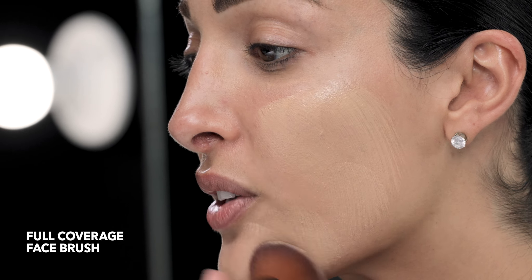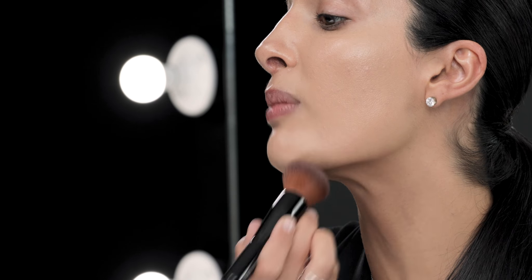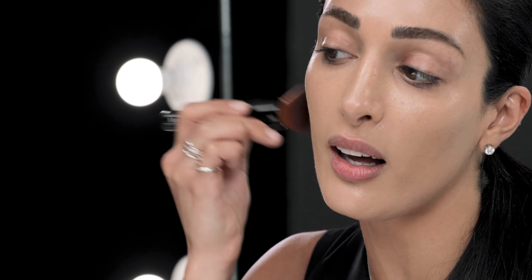I'm using the full coverage foundation brush to apply it, mainly looking for any redness or discoloration in my skin. This brush is absolutely amazing — it feels so good and really presses the makeup into the skin. I make an effort to blot and press in so that the foundation becomes one with the skin, giving this beautiful radiance. Making sure there are no lines so the world thinks I woke up like this.